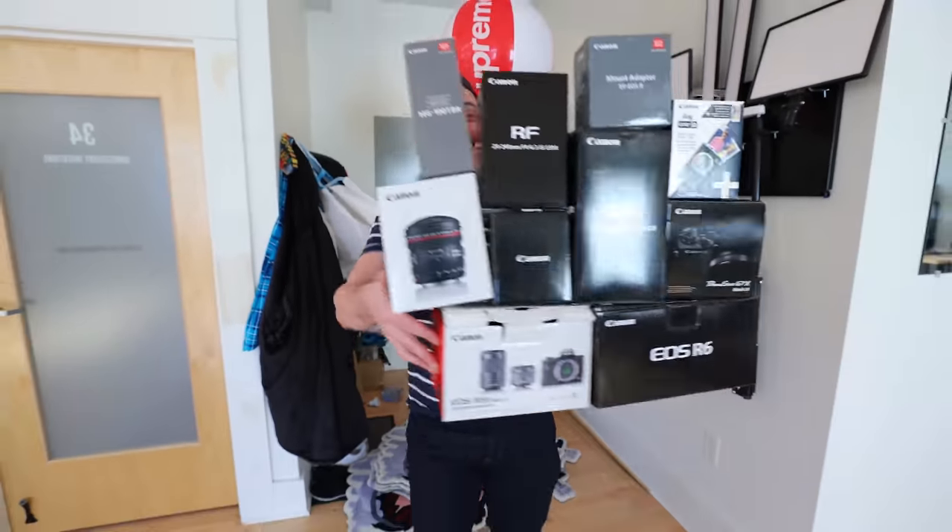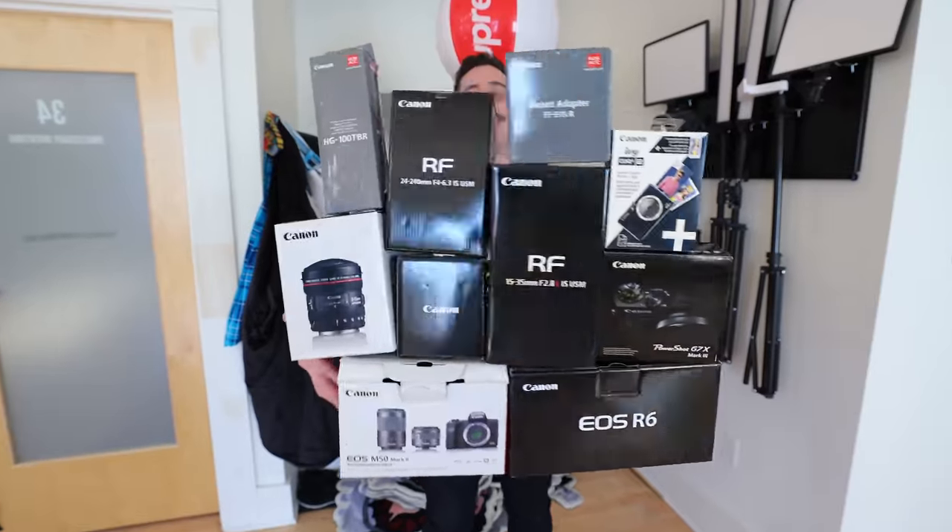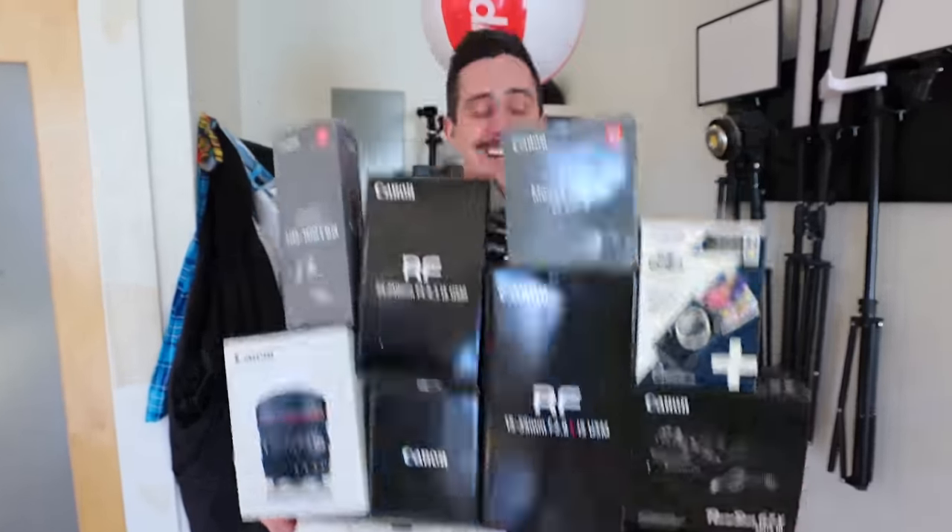Today's sponsor is the one and only Canon cameras, and look at all of the amazing stuff they sent over. It's pretty amazing. Let's check it out.